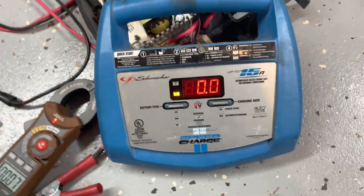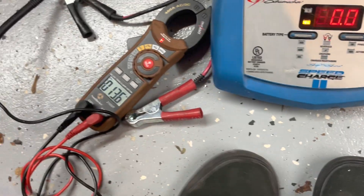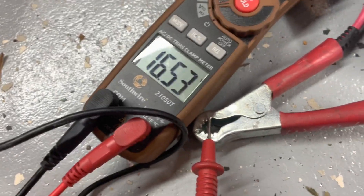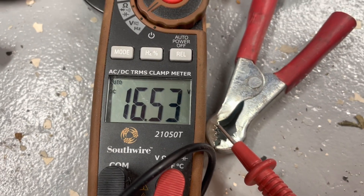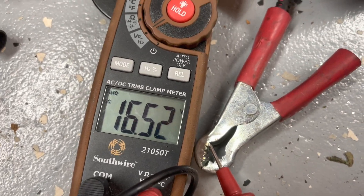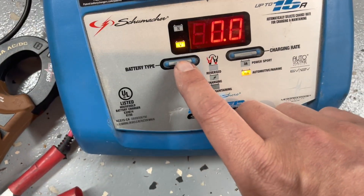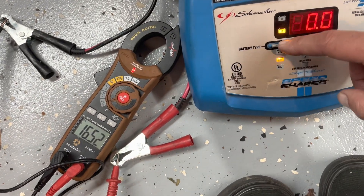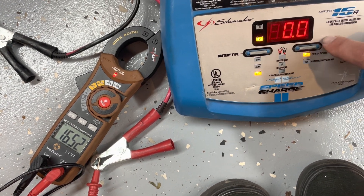I plug this cover piece back in to see if I still get the same readings with it connected. Interesting — still good: 16.5 volts. Toggling through the battery type settings here, 15-amp mode, doesn't seem to be changing anything.